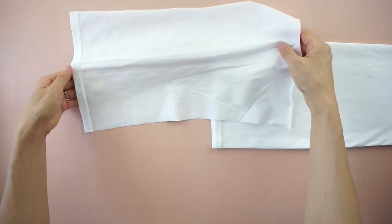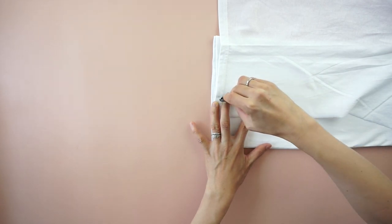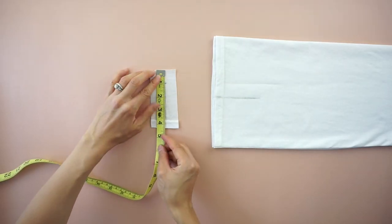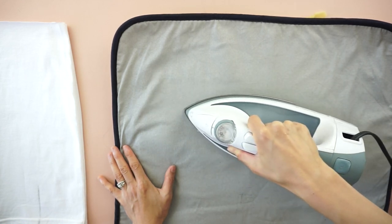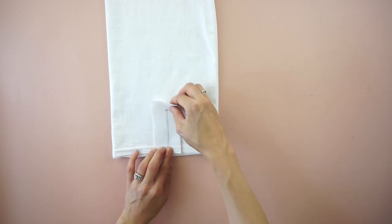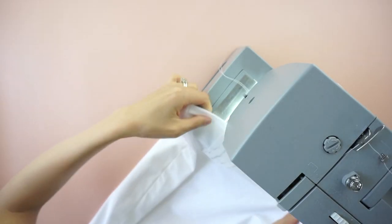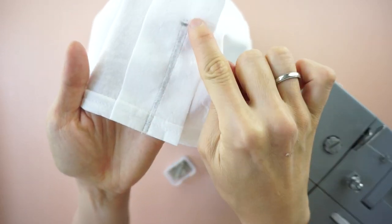Draw a three-inch vertical line from the hem. To make facing for the side slit, cut a piece of fabric that is two inches by four and a half inches. Draw a three-inch vertical line in the center of the facing. Cut a piece of interfacing to match the facing. Use an iron to bond the interfacing to the side slit facing. To make the side slit, lay the facing on top of the placement marker, pin to secure and stitch to join. Cut along the line to make the side slit.